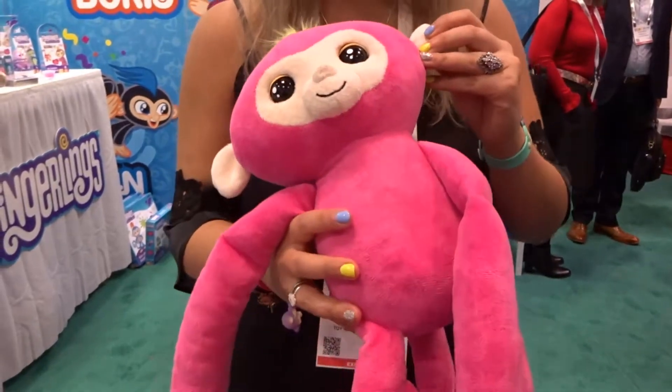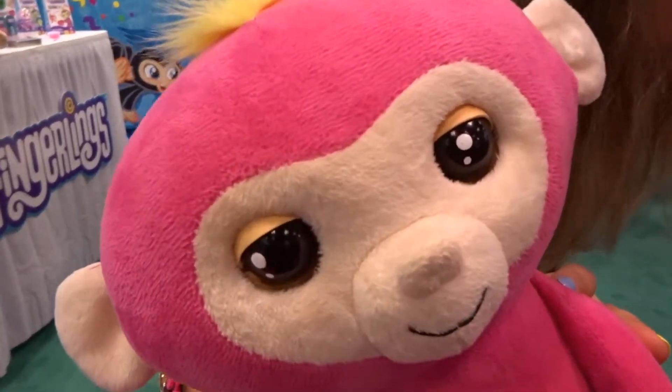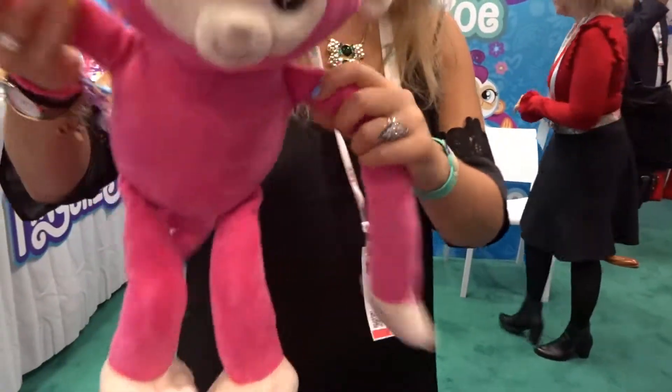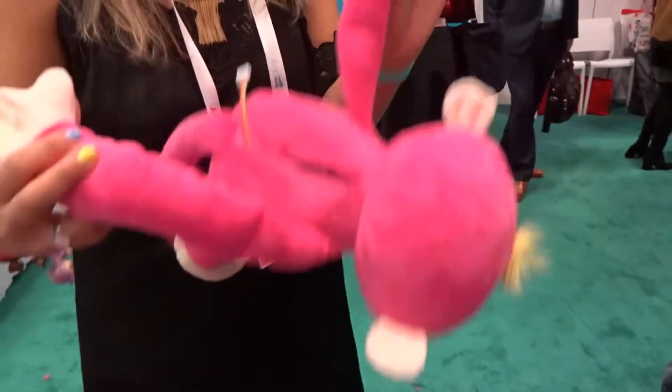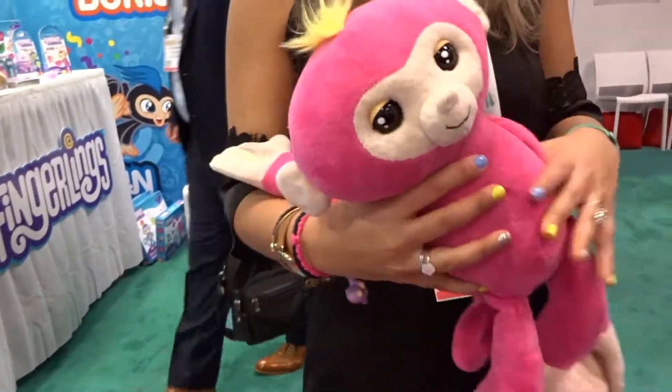You can also record your voice — 'Hello, I'm a fingerling' — and it'll say it back to you. Depending on how you swing it, it'll say it faster, or swing it low to the ground and it'll say it really slow: 'Hello, I'm a fingerling.'